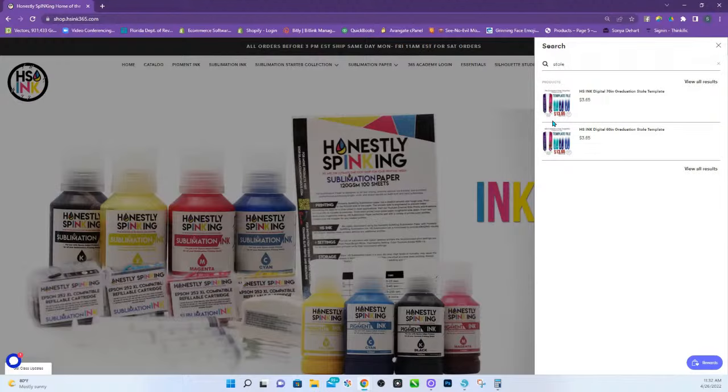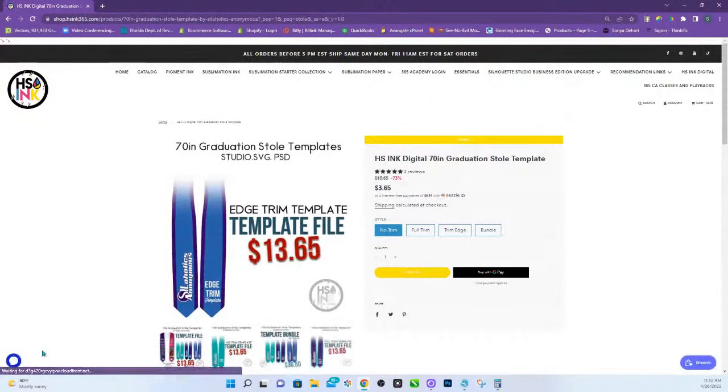Ours is made for 70-inch stoles. When you're looking at ours, if you have one that is a stole that is just straight — not the point, just a straight line — this template will not work for it. I don't really use the ones that are straight, so I don't have a template for that one. Ours is for the one that is tapered around the neck and has a point on the end.